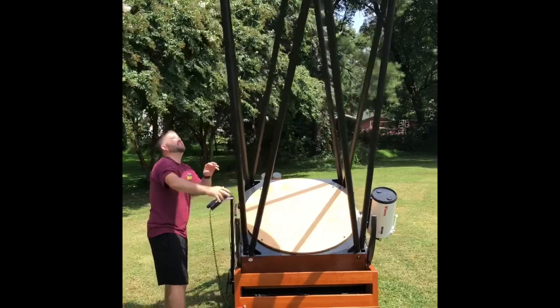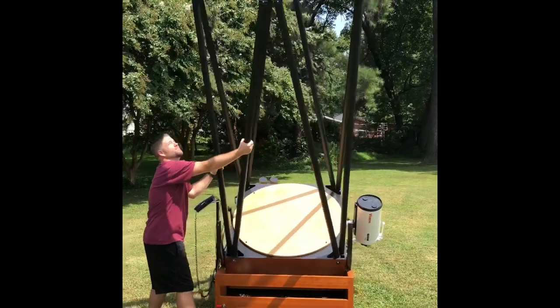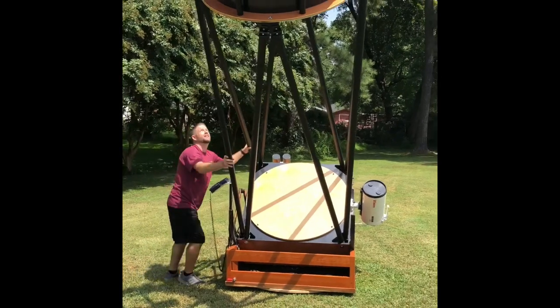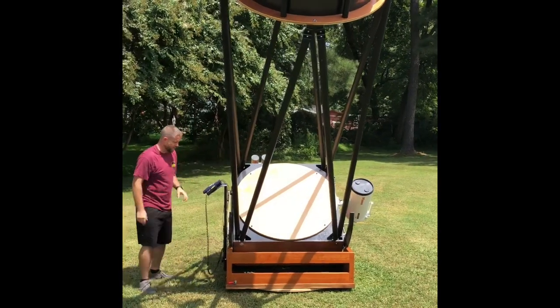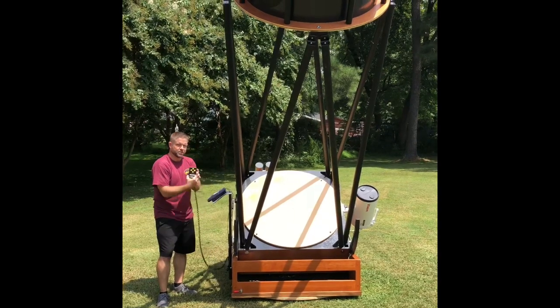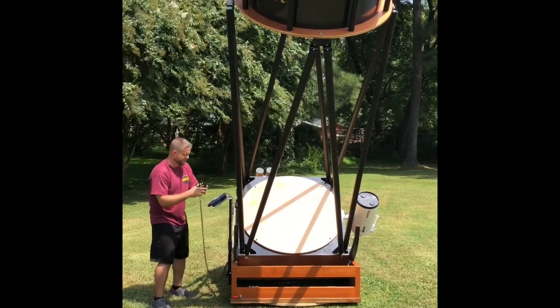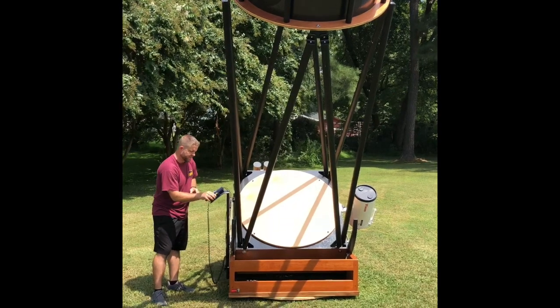I'm not going to bother climbing on the ladder — I'm just going to do a very rough alignment here. Notice I don't have the clutches engaged as I do this alignment. We're going to say Castor is about right there. When I get to Castor, I can actually use the ServoCat controller and hit Go-To or Enter. So we did Castor.